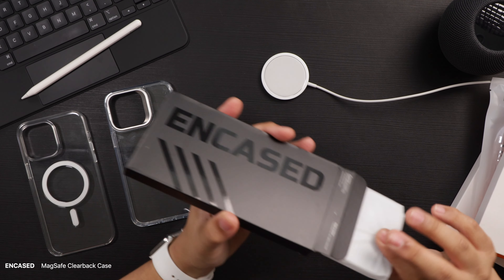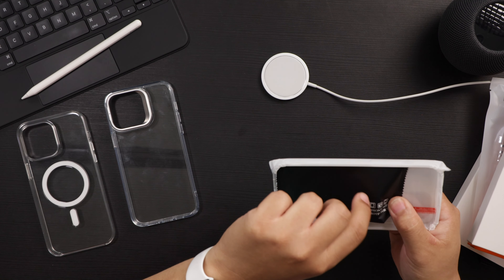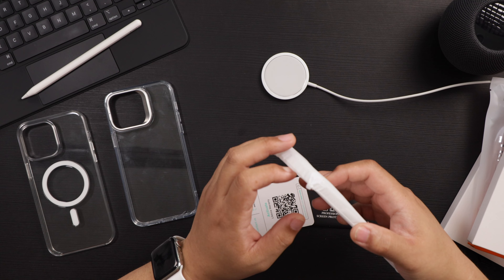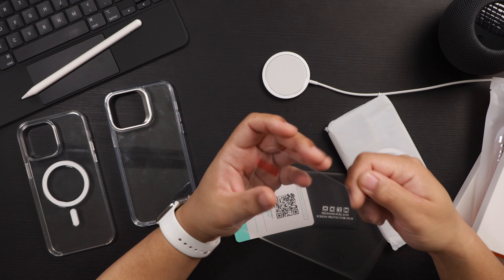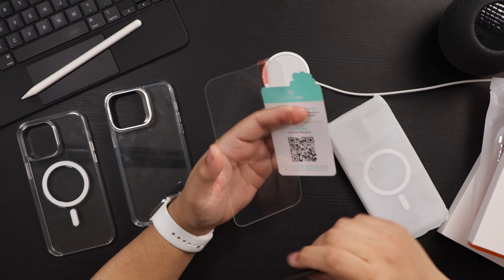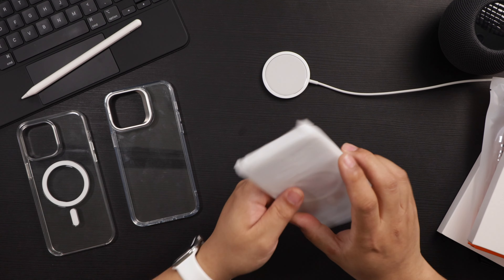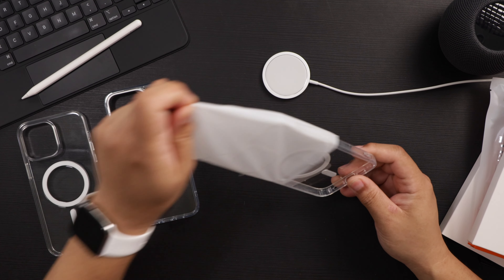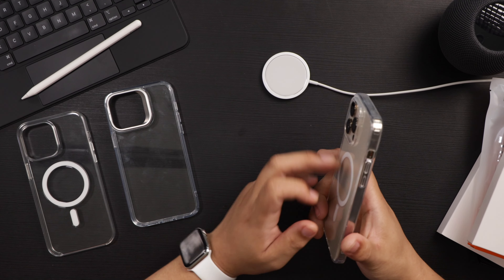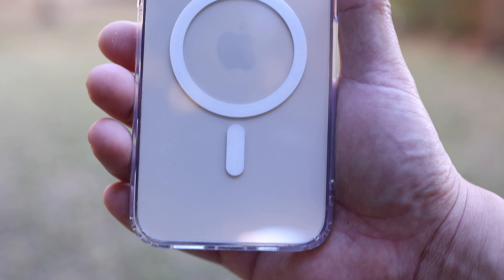This one is from Encased. It's their clear case, and I'll put model names and links in the description. The Encased comes with installation and auxiliary tools for an LCD screen protector, which actually comes with the case. That is an awesome addition — they include a screen protector, and it feels like tempered glass. Great to get a screen protector bundled with the case.